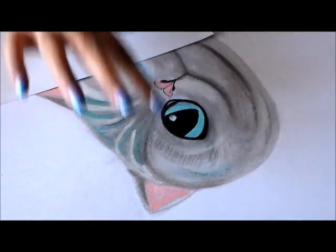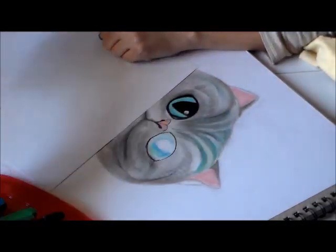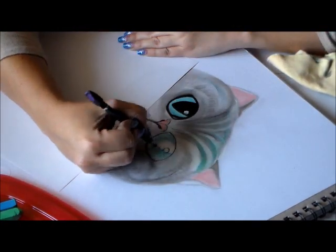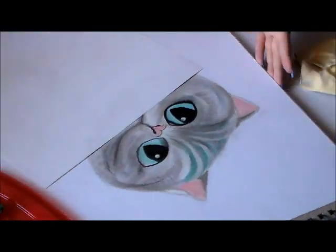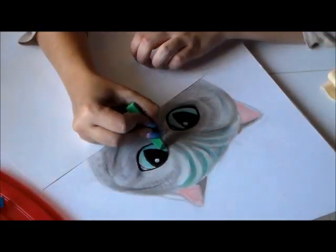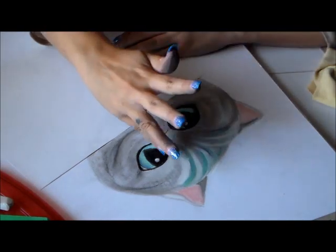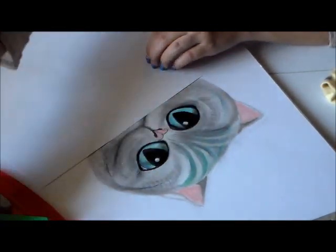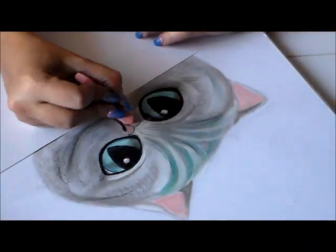This is a pretty big drawing — I want to say around 20 by something; it's pretty large. I'm using Canson multimedia paper and it took me probably two hours to do the drawing and full coloring. In the beginning of the video the lighting is a little shadowy, and it's going to change towards the end — you're going to see a drastic change.